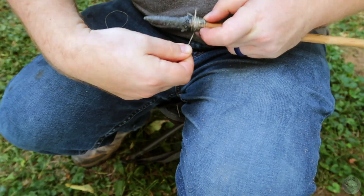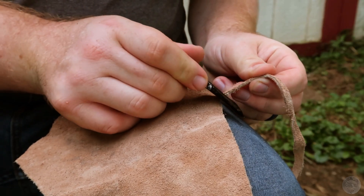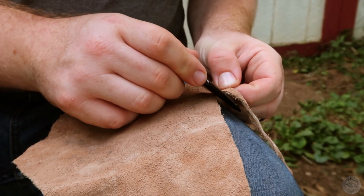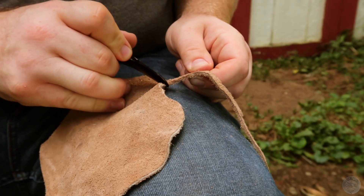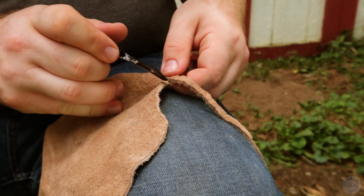The last step is to make the string. For this drill, I'm simply going to cut a simple cord of buckskin, another name for deer leather. Using a super sharp obsidian flake, I gently cut around the perimeter of the rounded buckskin section, doing my best to keep the thickness of the leather consistent, as the cord will only be as strong as the thinnest point.